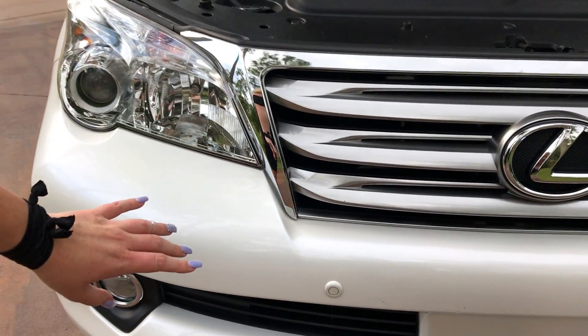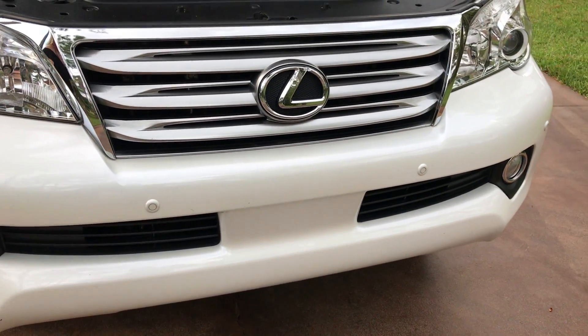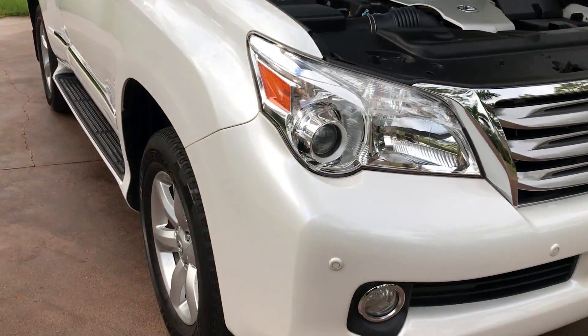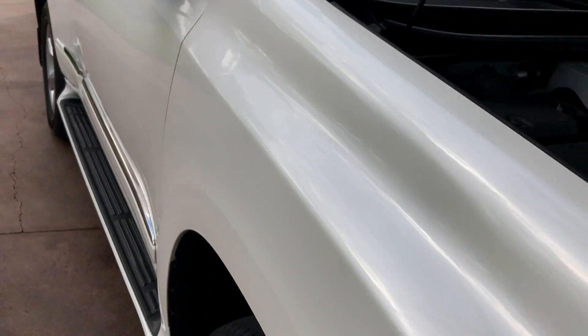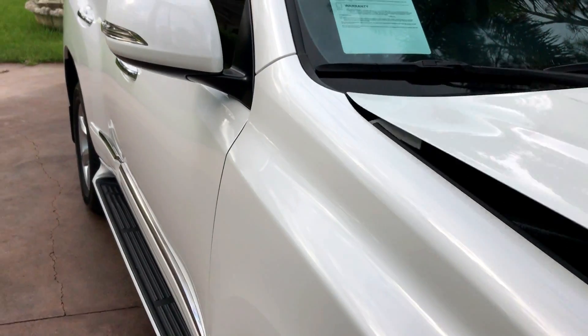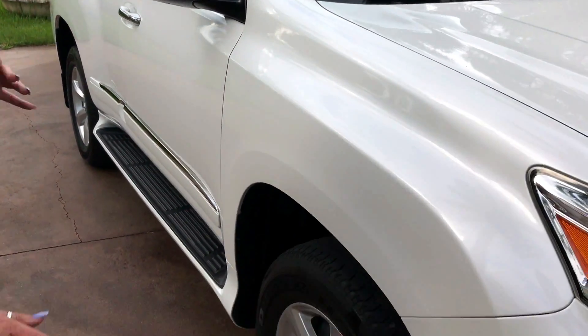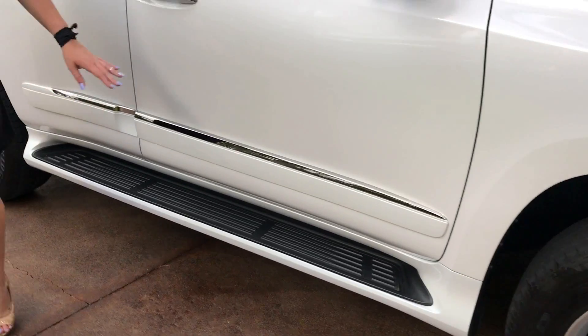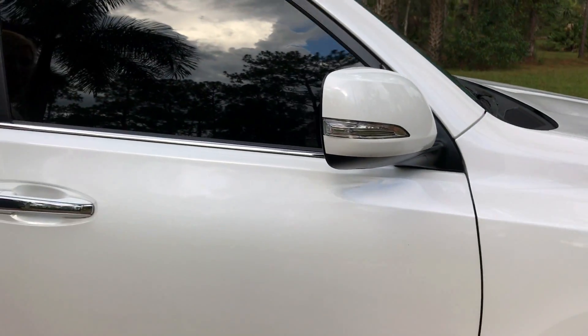Here you can see the parking sensors on the front, along with your fog lights and the beautiful clear front lights on the car. You have your nice big wheels and tires, your running boards here, along with the side blinkers.